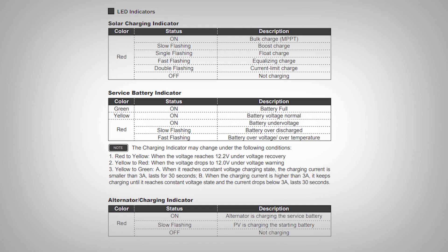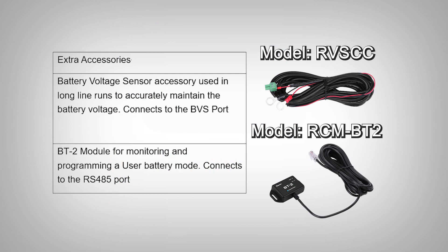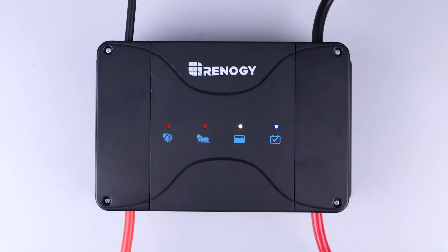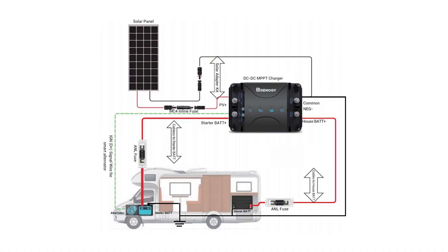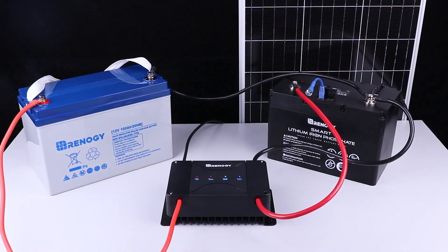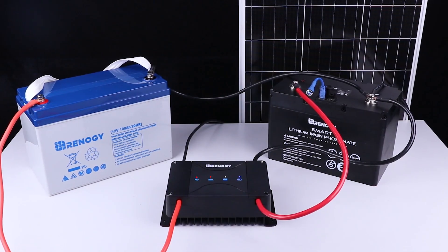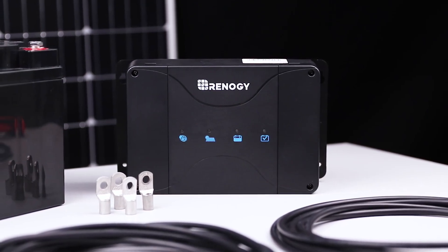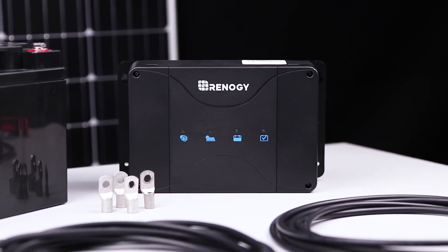To optimize your system, you can take advantage of these accessories. You have successfully set up your DC-DC MPPT charger. Now you can charge your starter and deep cycle battery from your vehicle's alternator and solar input simultaneously. We hope this video has helped familiarize yourself with Renogy's DC-DC MPPT charger. For any other questions regarding this unit, please give our support team a call. You can find our contact information below.